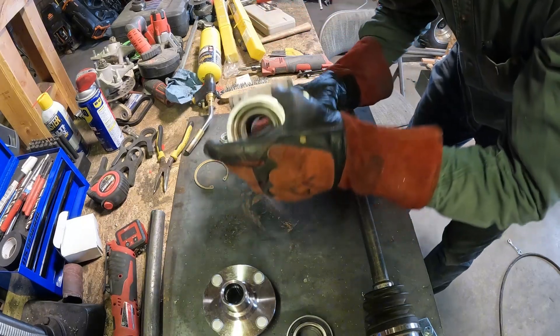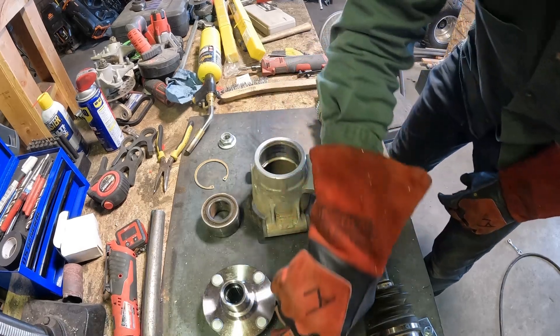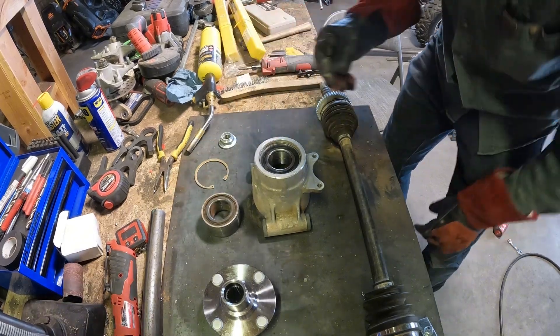While it's still warm you can slide in your Miata bearing — just like that.